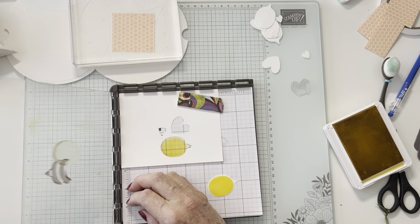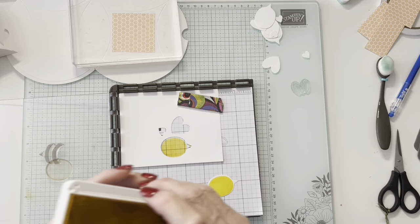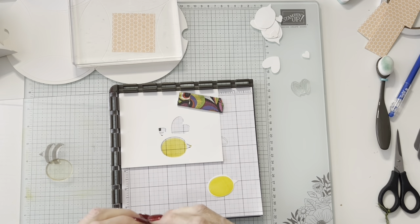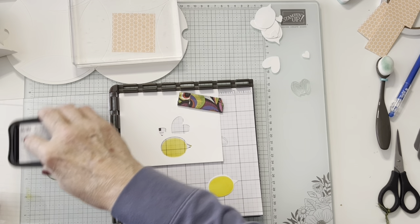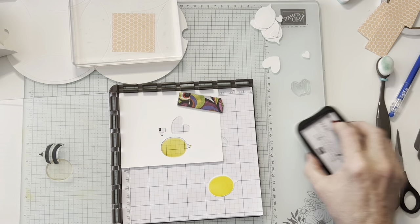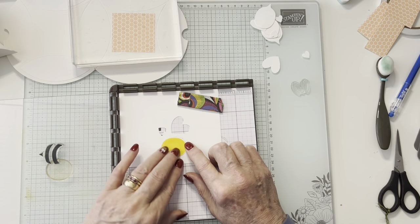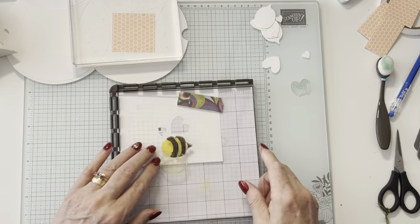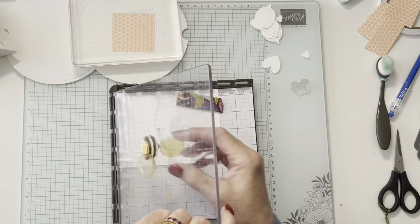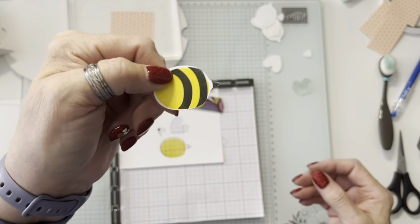I've already positioned this and I know it's in the right spot. I'm going to put the black stripes and his black tail. A nice thing about a stamp positioner is if it doesn't stamp well, you can do it again. So there he is — he's doing good. Now we need some wings.